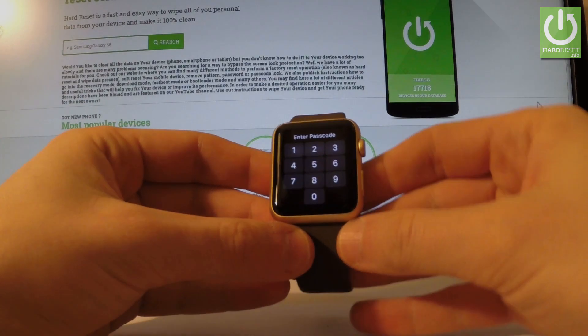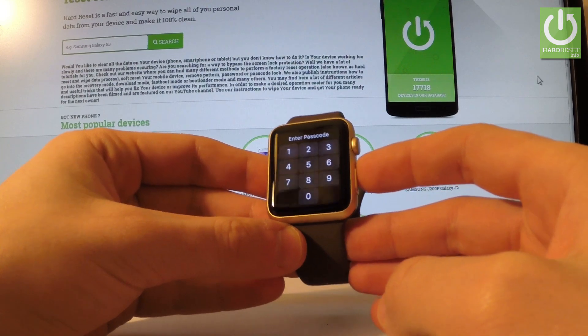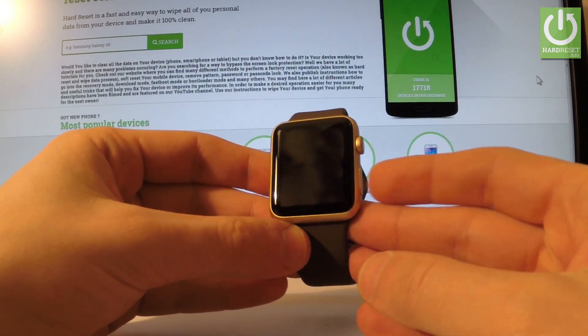Here I have an Apple Watch with passcode protection. Let me show you how to accomplish a hard reset operation on this device and how to bypass and remove the passcode protection.